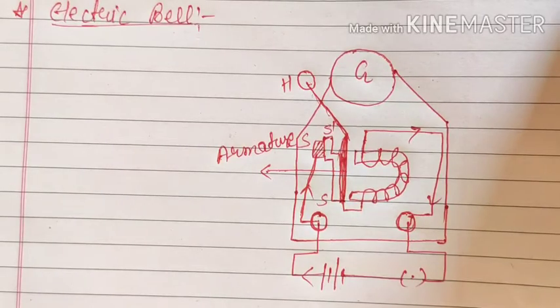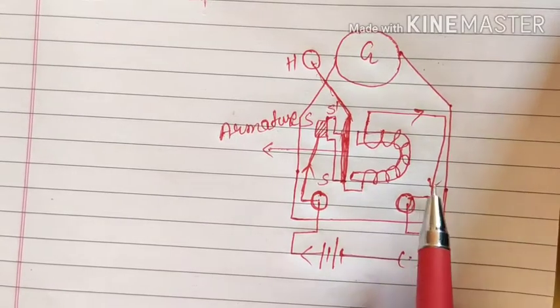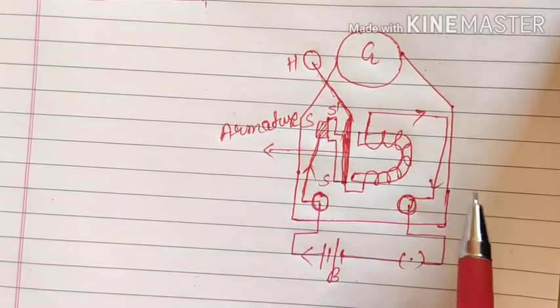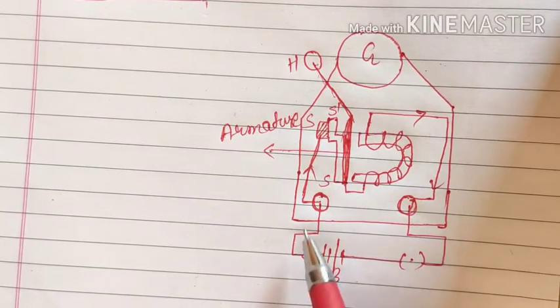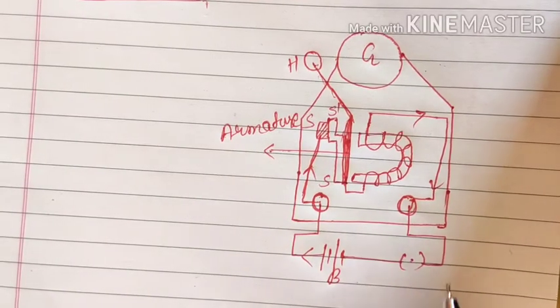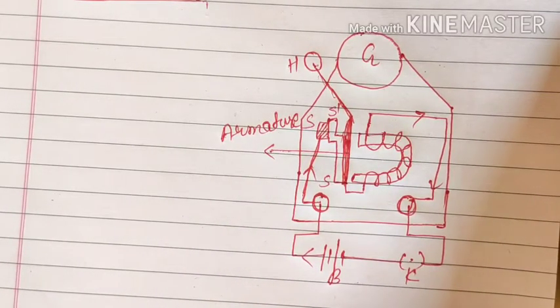The main parts of this electric bell that we have to take care of: we will need a battery for the flow of current, and since we have to make the flow of current we will need a closed circuit. For that we will also use a key to switch the current on or off.